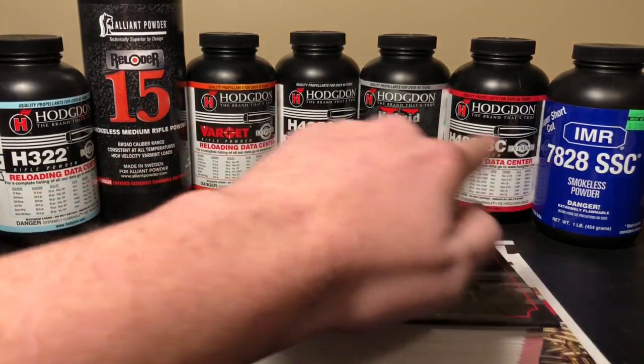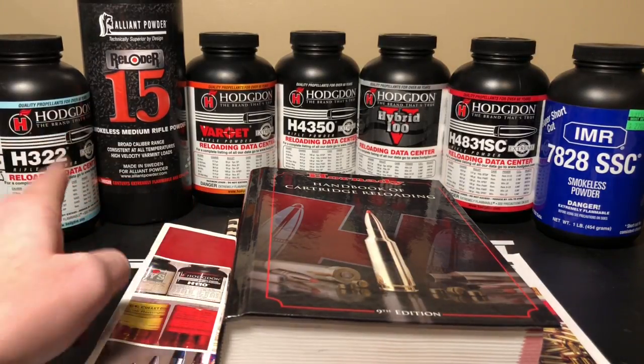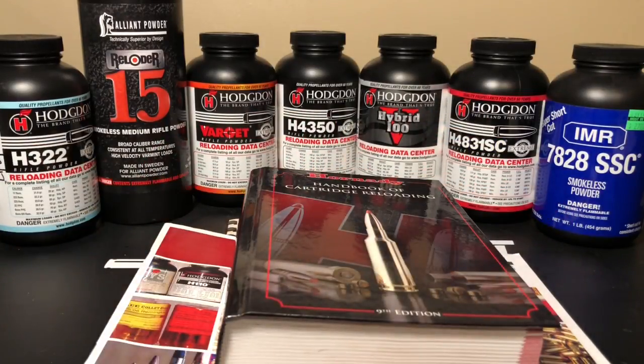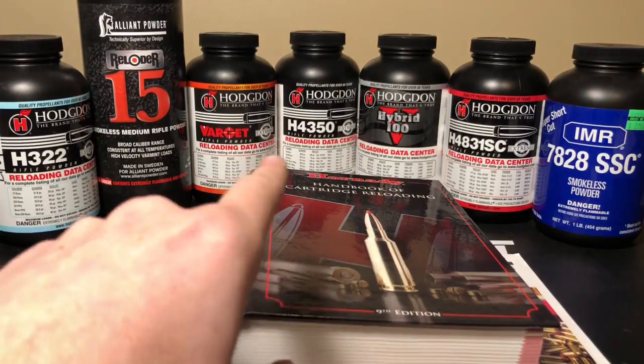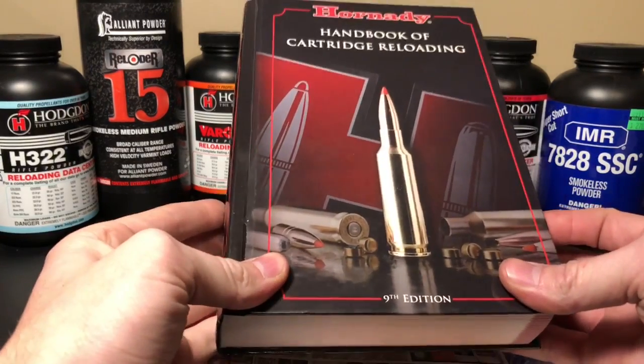Gun powders vary by type, and they've been given different names and numbers to signify that they're different and offer different things. I've got mine loosely arranged from fast powders to slow burning powders. Fast powders usually work better with light bullets and slow powders usually work better with heavier bullets — for the caliber. So if I shoot a 100 grain .243, it's going to need a slower powder. But if I shot a 110 grain in a .300 Win Mag, it's going to need a faster powder, because of the way pressures work. So let's take a look at a data manual to see what the suggested powders are.